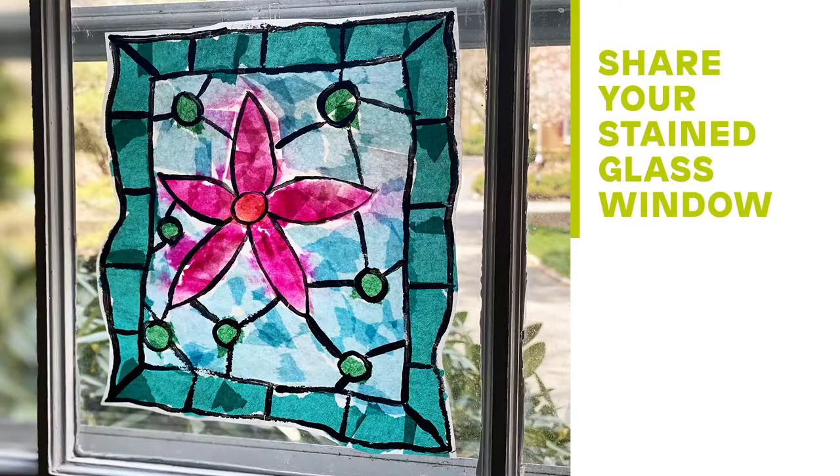When it's done drying, you can trim the excess wax paper and hang it in your window. See how the light shines through the tissue paper. Thanks again for watching. I'd love to see what you made. I'll be looking for you on Facebook and Instagram — our handle is Newark Museum Art, and you can hashtag us: hashtag NMOA, hashtag NMOA at home, hashtag Museum from home, hashtag Art on the Floor. I'm Kirsten. See you next time.